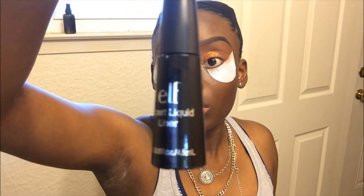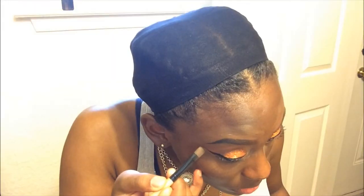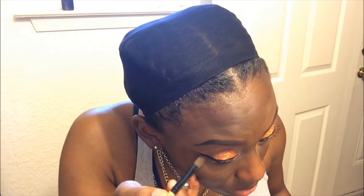Now I'm going in with this elf eyeliner — if you're doing this look, you can use any eyeliner of your choice. I went ahead and did that off camera. As you can see, the eyeshadow shield did not really help with the eyeliner; it's still a little bit messy, so I did go in with some concealer and just clean that up so that the eyeliner was sharp and precise.